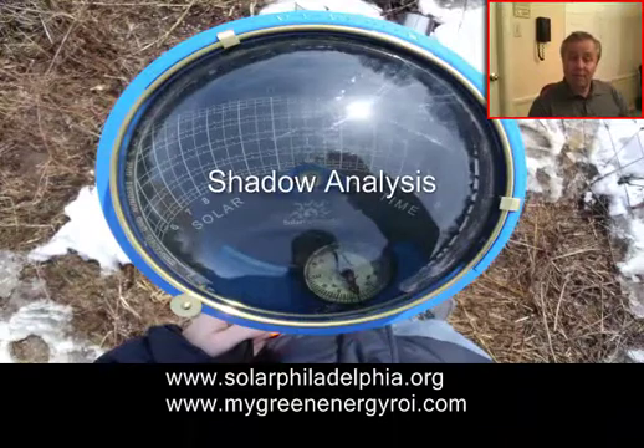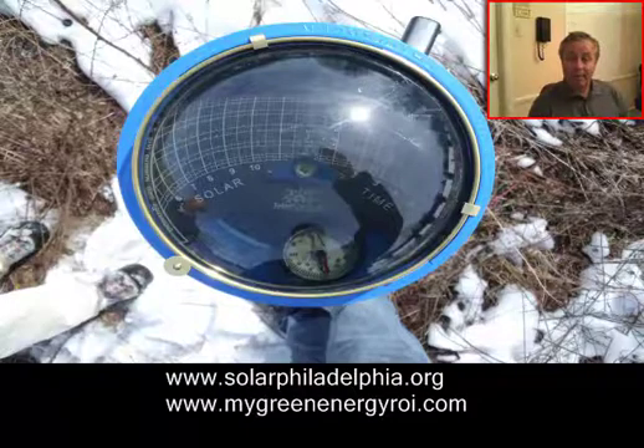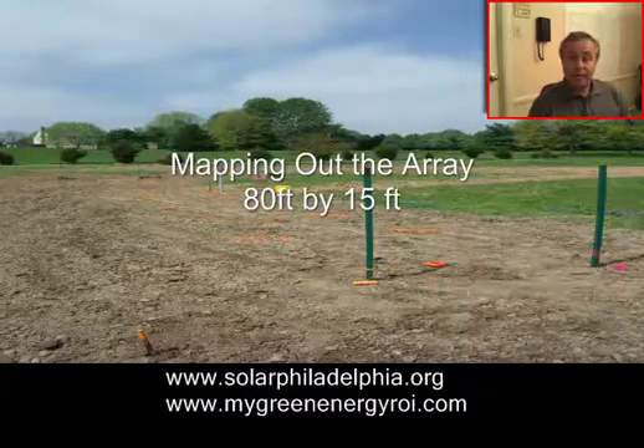They came out, they did a shadow analysis, and the nice thing was there was less than 2% shading on the plot. So we decided to install a solar array. We mapped out the area, and as you can see it's quite a big array — 80 foot by 15 foot wide.